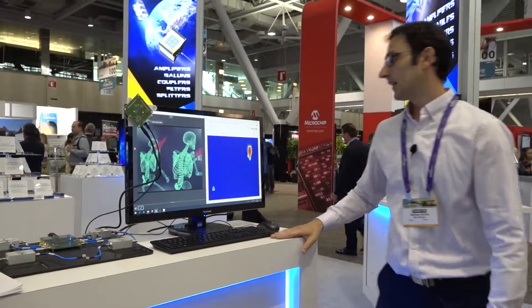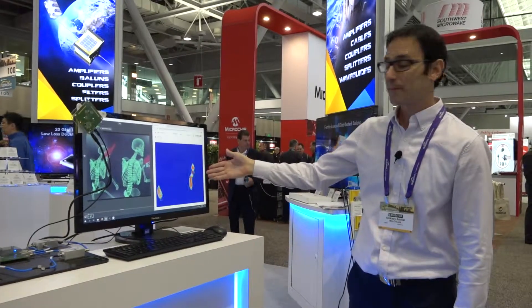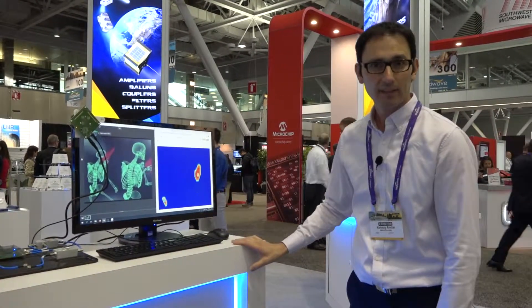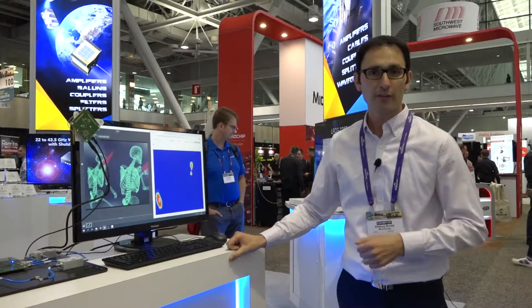Over here you can see an example of people tracking. I can stand right here — and that's me. You won't see it in the picture, but that's our cameraman. And this is only one example of the many applications that you can build using our evaluation kit.